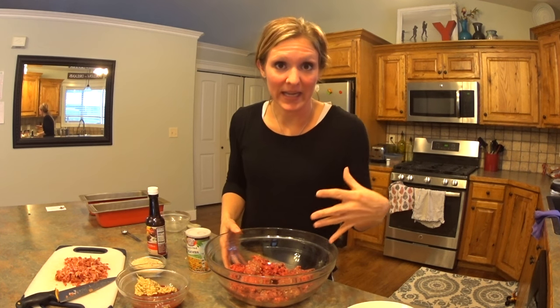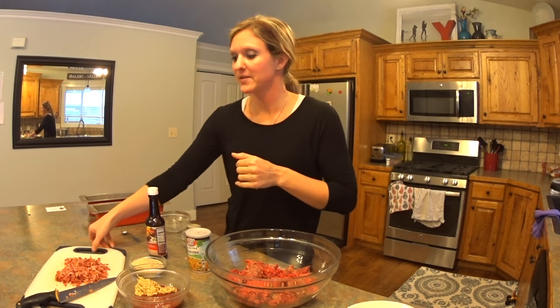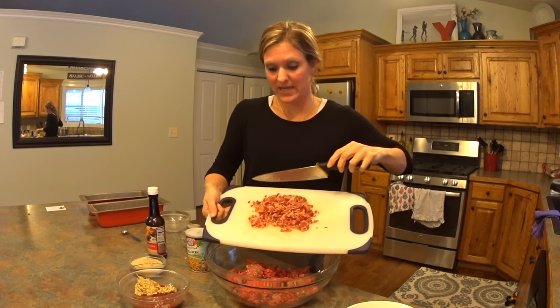I'm doubling the recipe now because I'm going to make one for a freezer meal for later. The amounts I'm going to give you are what you would do for one serving. So one pound of ground beef — I've got 93 lean, I have two pounds here. We'll add a couple of different things. I've got 10 slices of cooked chopped bacon. In it goes.